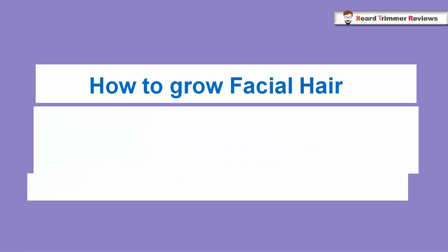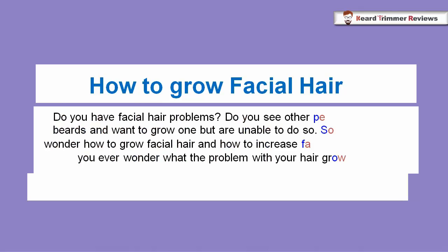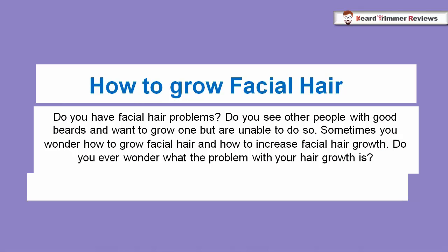Hey, this is John and welcome to beardtrimmerreviews.net. Today I am here to share about how to grow facial hair. Do you have facial hair problems? Do you see other people with good beards and want to grow one but are unable to do so? Sometimes I wonder how to grow facial hair and how to increase facial hair growth. Do you ever wonder what the problem with your hair growth is? Here are some useful tips for you.